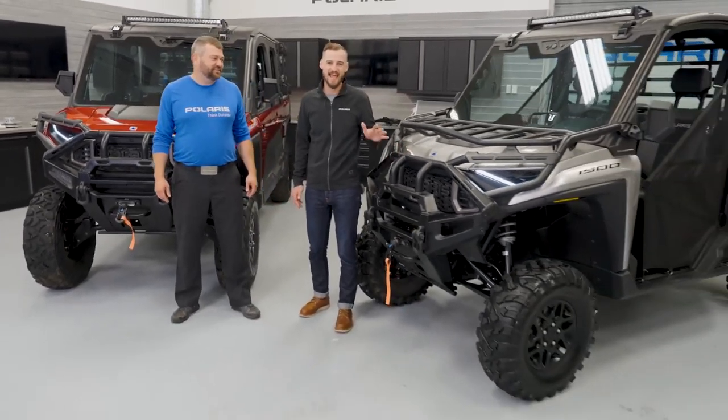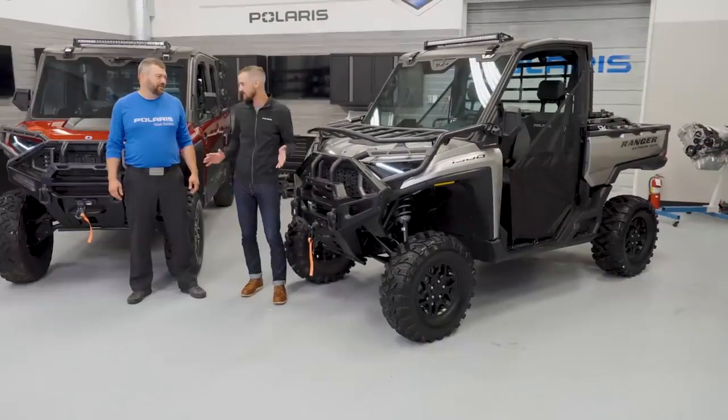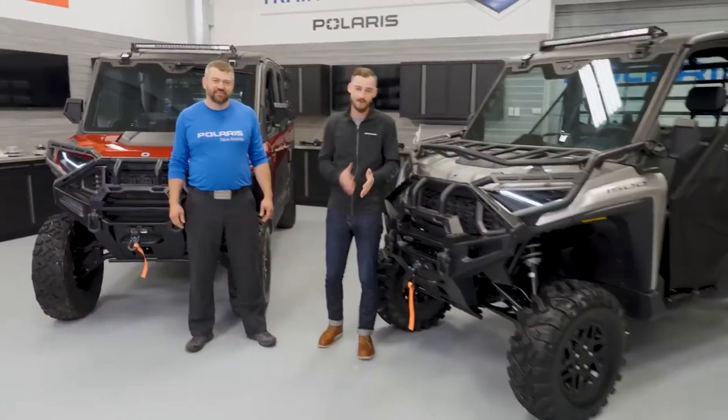Hey, Pat McArdle back for another episode of Shop Talk. I got my good buddy Chris Hendricks here because we're talking Rangers today. What do we have in the shop? This is the brand new Ranger XD1500. We've got three new episodes for you guys because there is so much to talk about. It's an all new vehicle and it's awesome. We're excited to tell you guys about it.